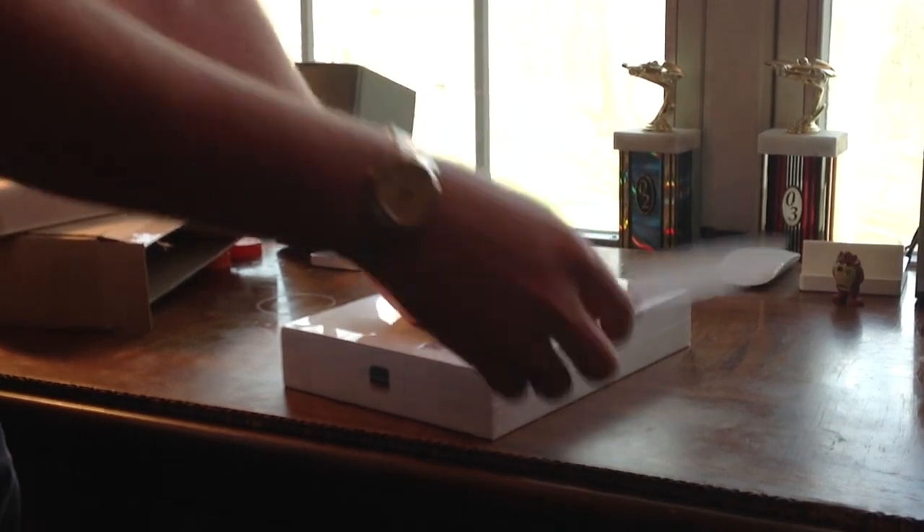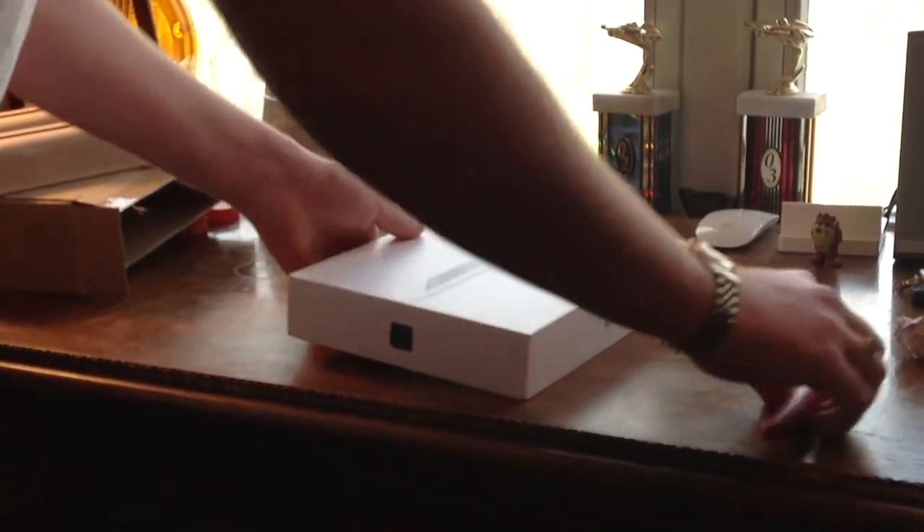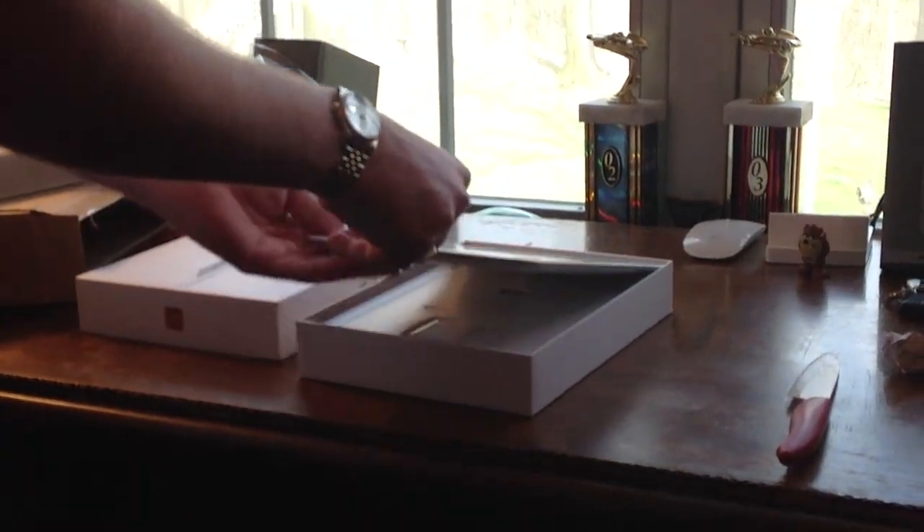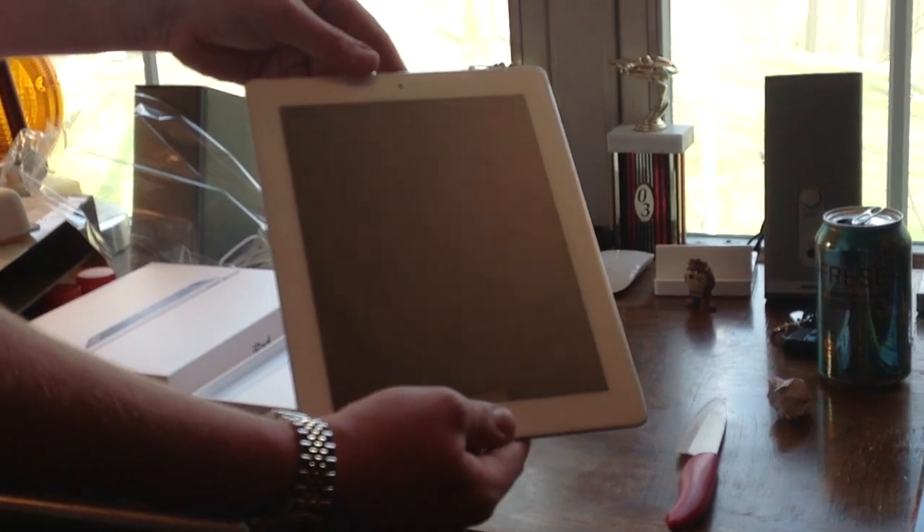As Taylor found out, this knife is really sharp. It may look like a toy, but it's very, very sharp. It looks plastic. Taking that off and lifting the top of the box off — there it is. This beautiful white iPad. Classy, as Ryan would say himself.